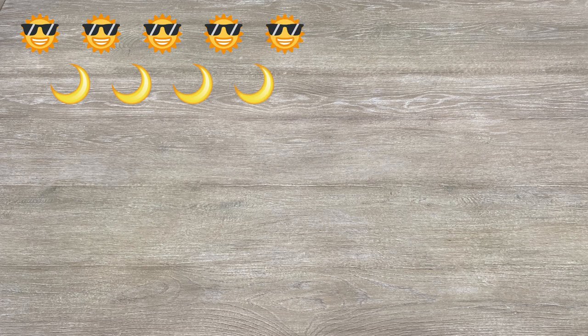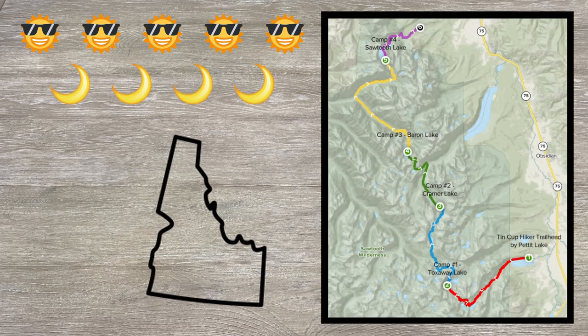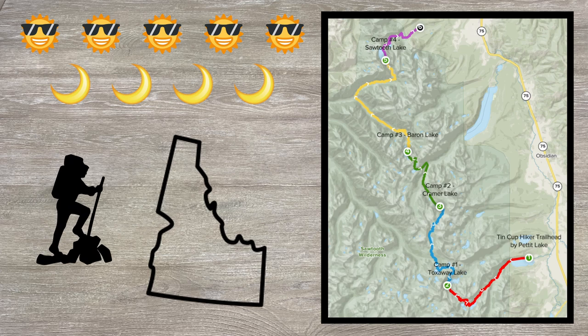Hey everyone, Hike a Mule here. I'm heading out on a 5-day, 4-night backpacking trip into the Sawtooth Wilderness of Idaho, starting towards the end of July. I'm hoping for fantastic weather. We'll be starting at the 10 Cup Hiker Trailhead and finishing at the Iron Creek Campground. In total, we'll hike approximately 45 trail miles and gain close to 10,000 feet in elevation. This route also allows us to hit several spectacular areas and lakes in the range. It's going to be amazing. I finally have all my gear dialed in and wanted to share those details — let's jump into it.